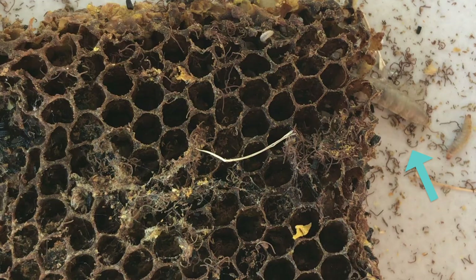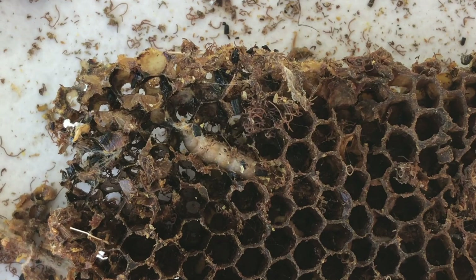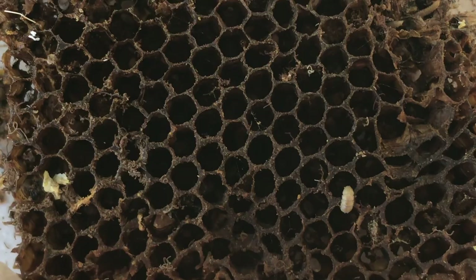If you see wax moth larvae in your hive, remove any honeycomb that has that webbing and is being chewed up, and remove any honeycomb that has the larva on it. Essentially what happened is you probably introduced wax moth to your beehive by putting old used equipment into the hive. All you have to do is freeze it first. Once you freeze it for a few days, you can put it in the hive and any wax moth larvae or moths hiding in there will be dead.